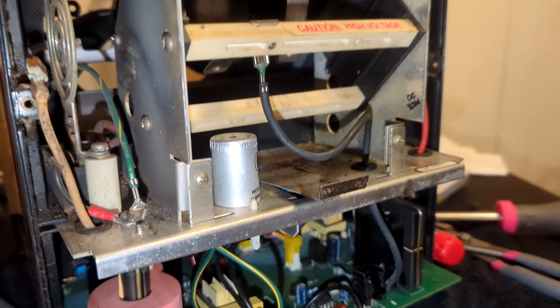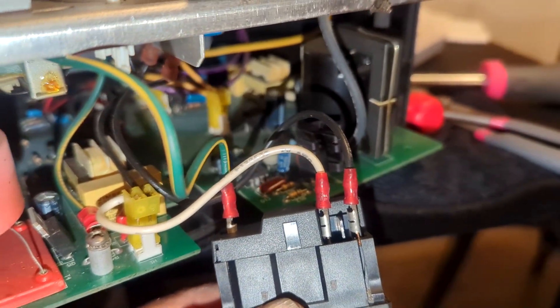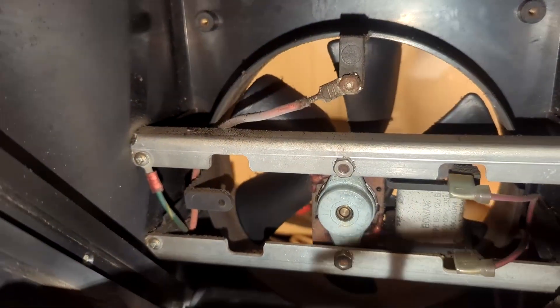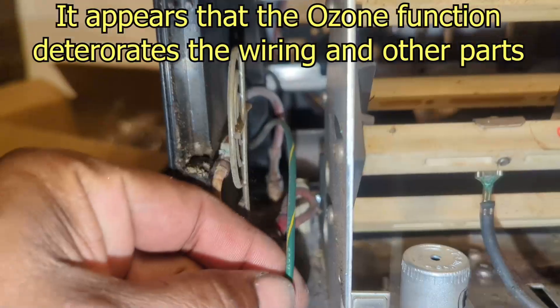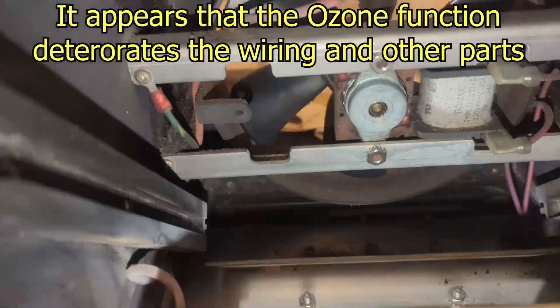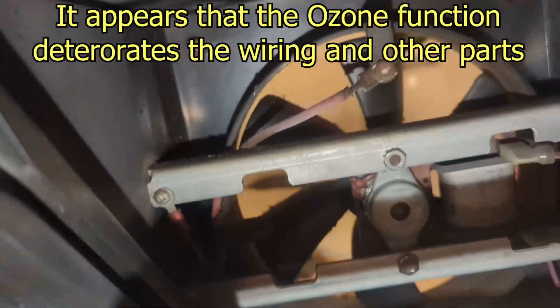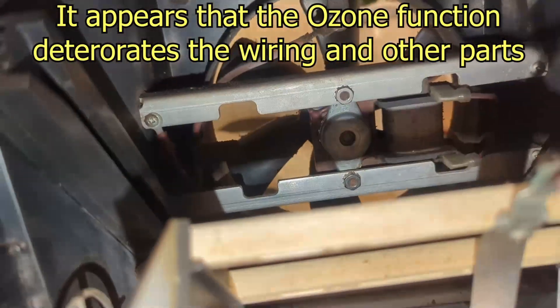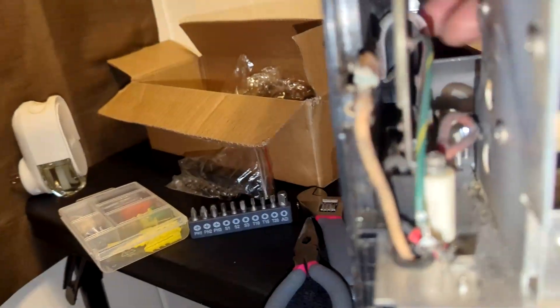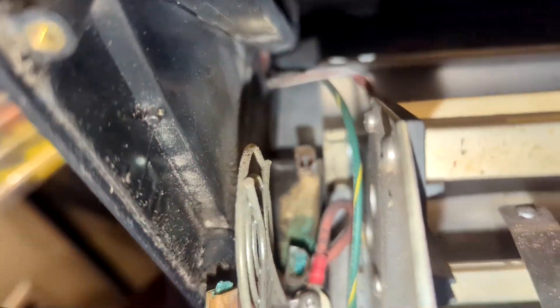I gotta fix my fresh air ozone machine. These are the wires on the switch — black, white, green on the bottom. I gotta pull this wire off of here that goes up to the bracket for the fan. This green wire goes here, then this wire on the back side — this little connection goes up there to that post. Let me unplug that one.